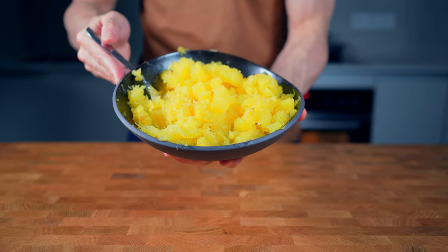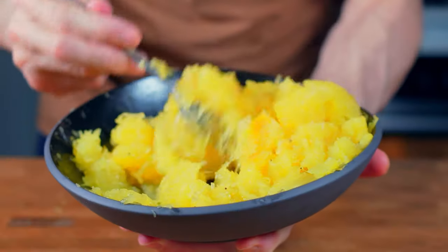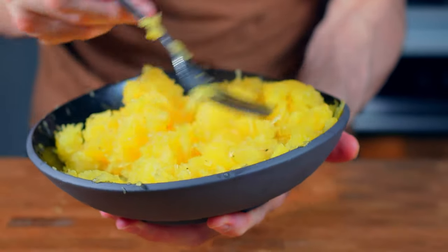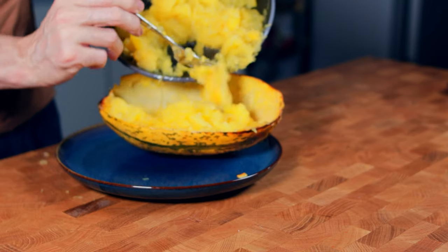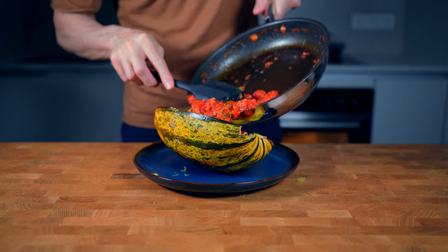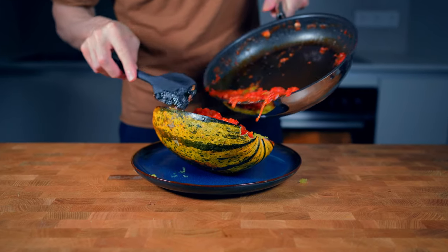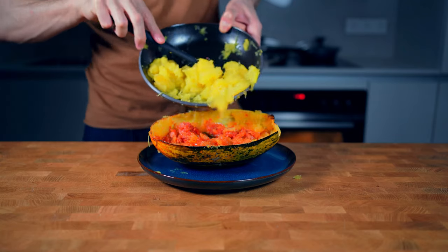The very cool thing is that this entire plate with 600g of squash in it has only 180 calories. That is the reason why I can easily make a fattier sauce and it's still not a super high amount of calories in total. I will use the very hard shell as a bowl, put the squash back in, then add the sauce and mix everything until it's nicely combined.